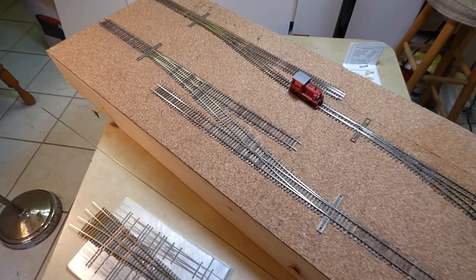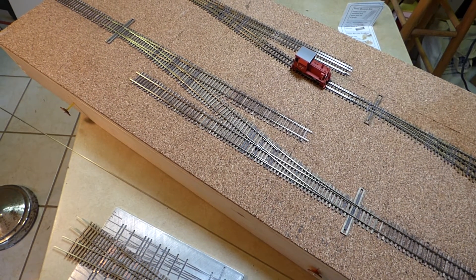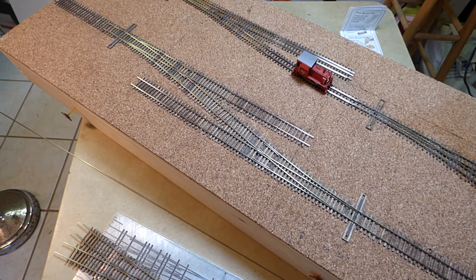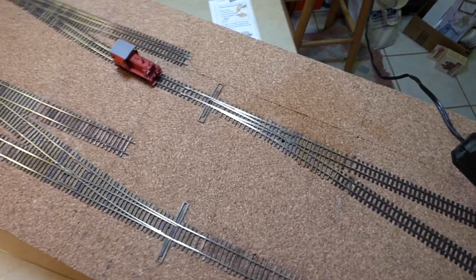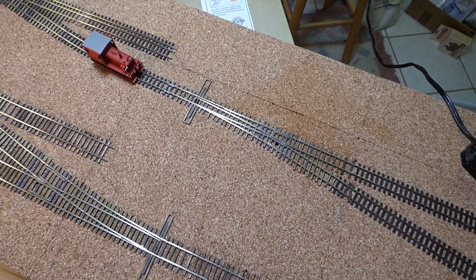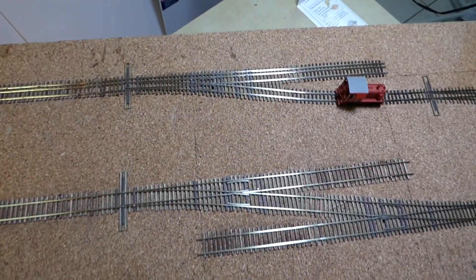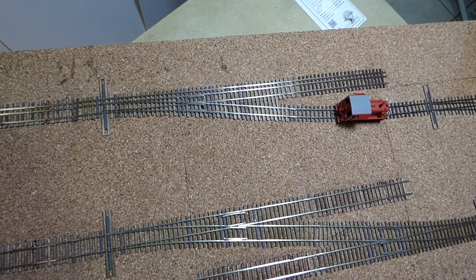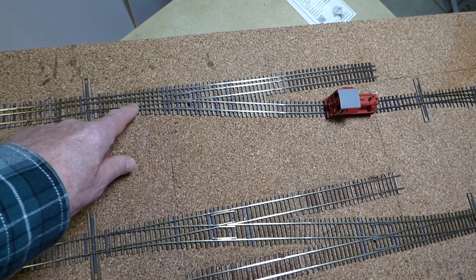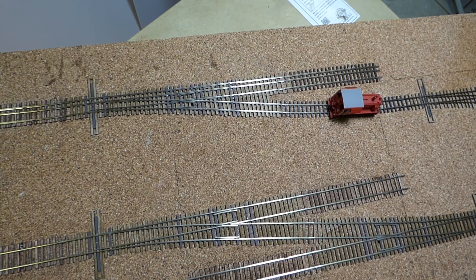On this little shelf I have a couple of standard-gauge HO turnouts that I made. There are two right-hand turnouts that are configured as a crossover. There's also an HON3 turnout, which again is a right-hand turnout. And then finally this gauge separation turnout, which has dual-gauge track on the straight run, and then has the HON3 separating from it, hence the name gauge separation turnout.